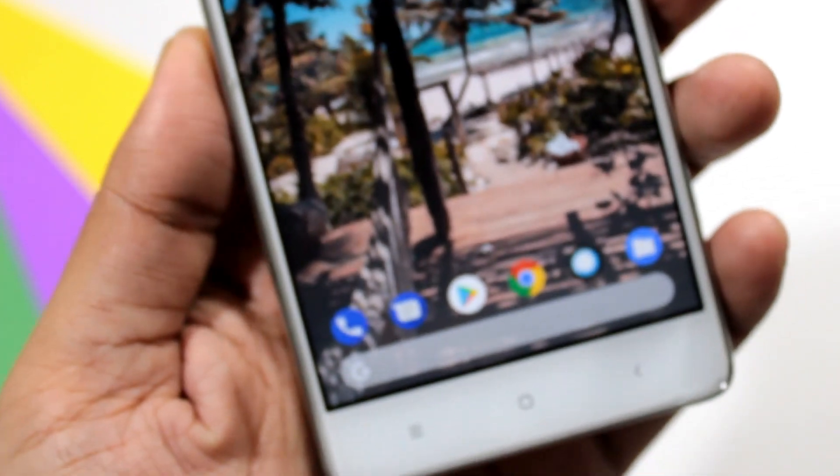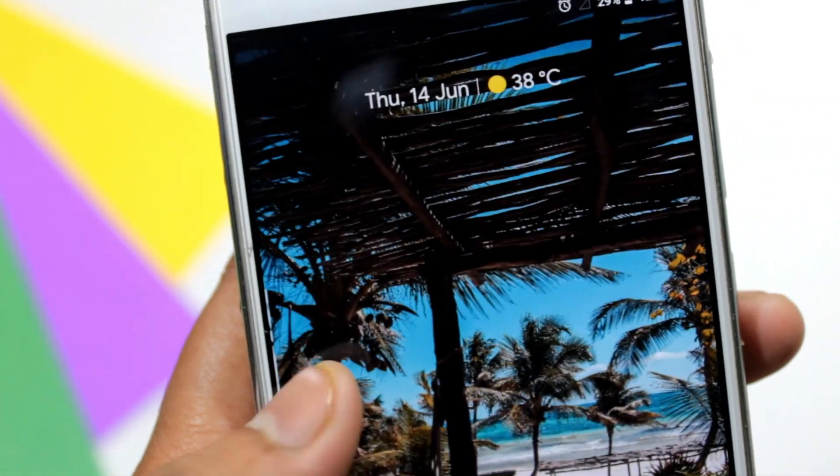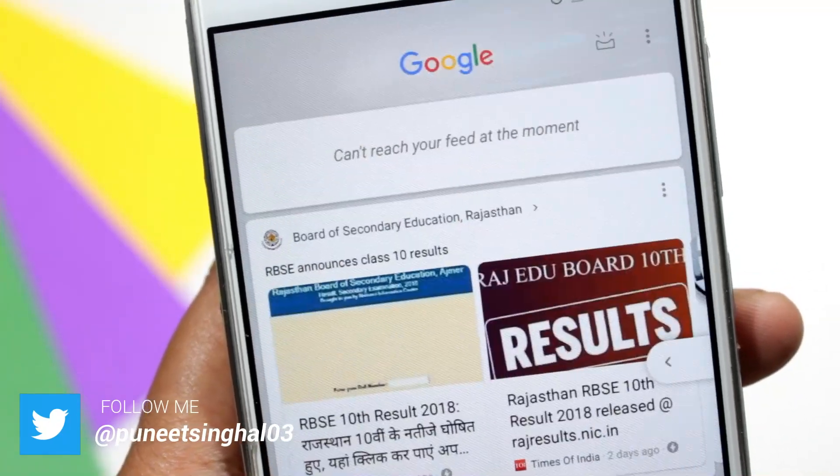This ROM looks like a purely Pixel device. The launcher is just like Pixel, the notification shade is just like Pixel, and you will get Google cards on swiping right from the home screen, just like Pixel.